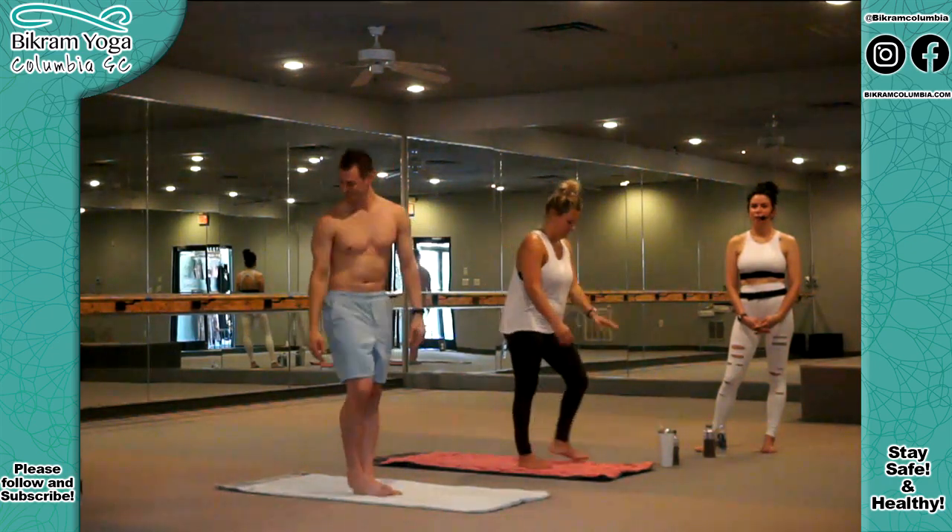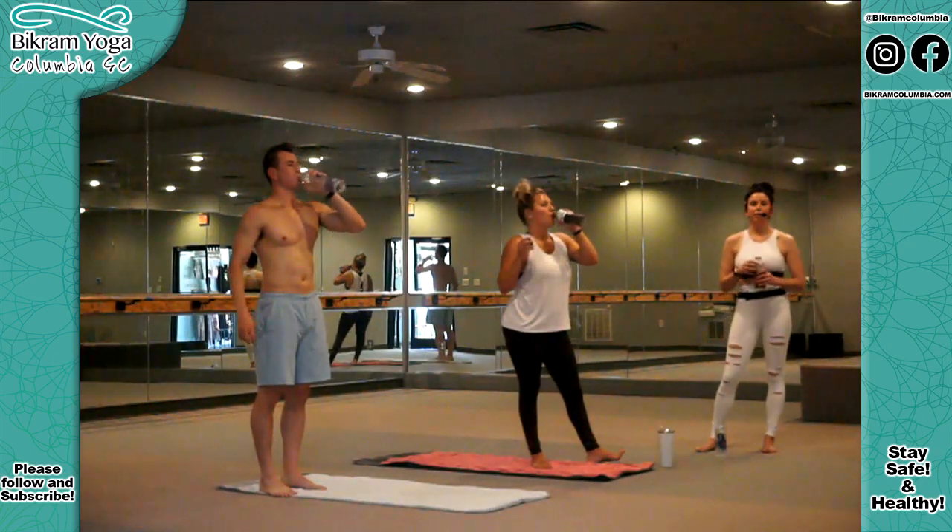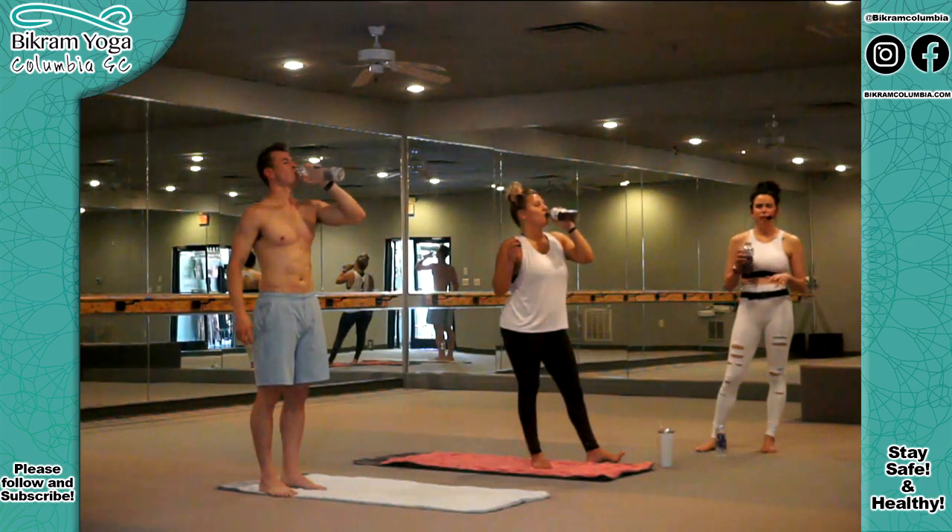Party time! You can have water if you want. This is the only time in class I'll tell you to take water, but feel free to have it whenever you want.